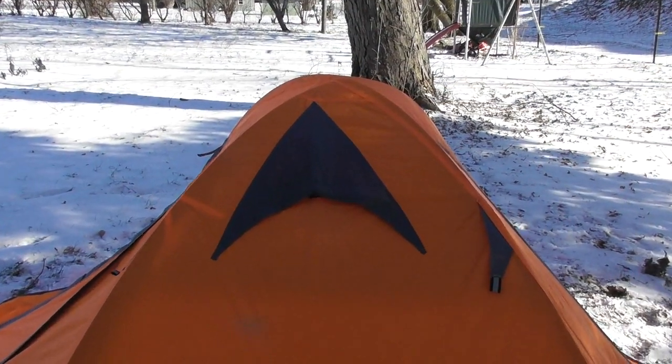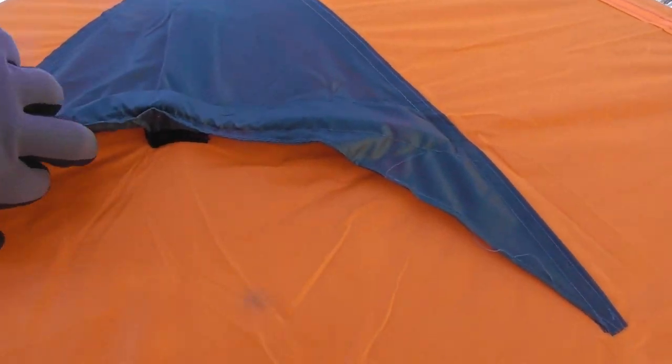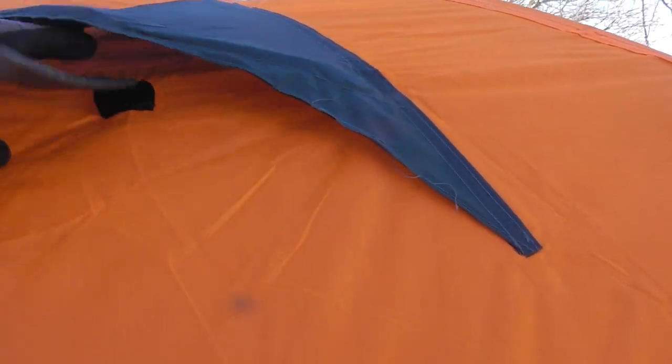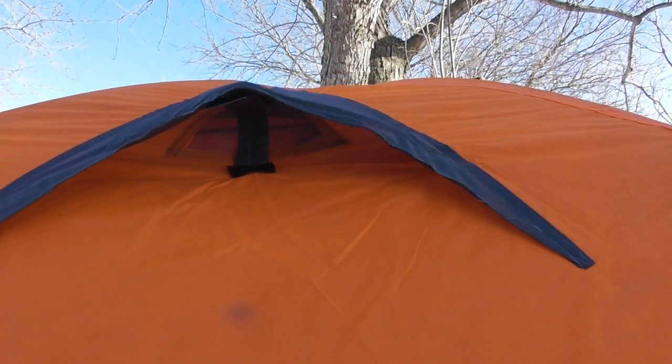These vents on the top — as you can see, this one is closed — have a Velcro attachment, so that in warmer weather you can actually pop this open to allow ventilation.